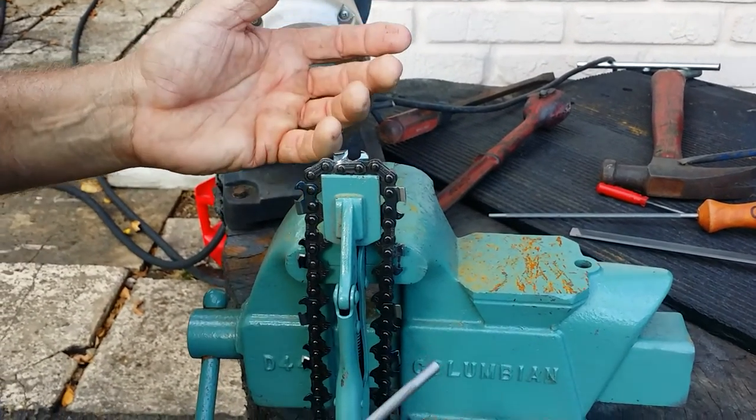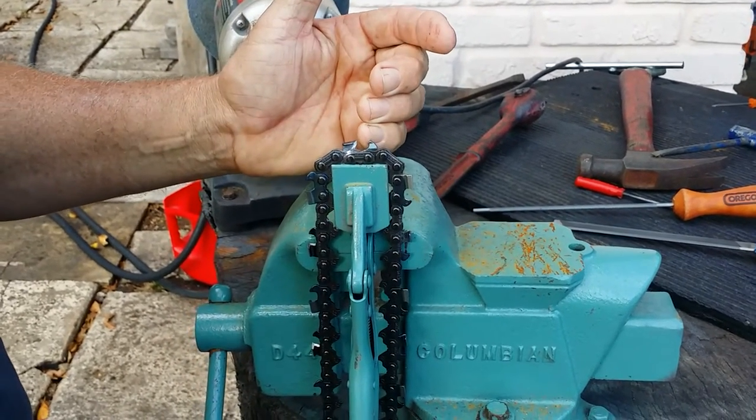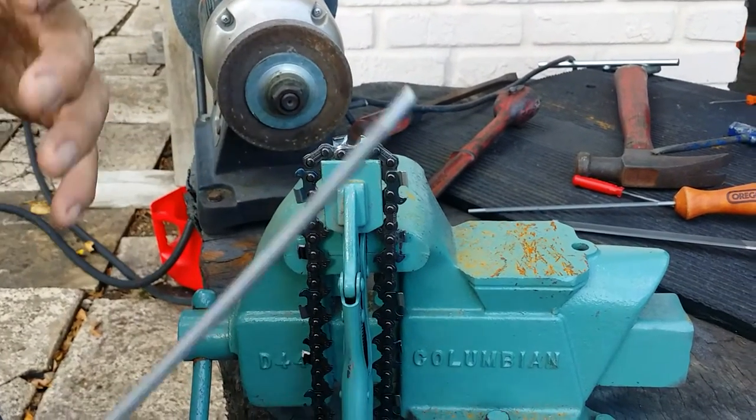So it ends up being square filed. Then there's other things you do as you go — like you take the rakers and you make them smaller and you can do other stuff. This would just be for like a work chain.